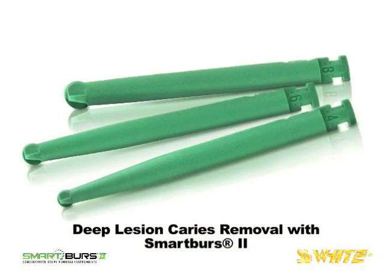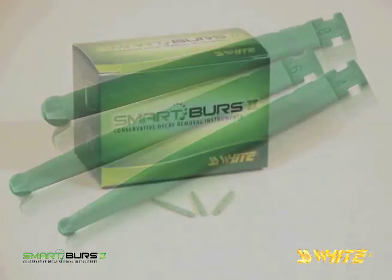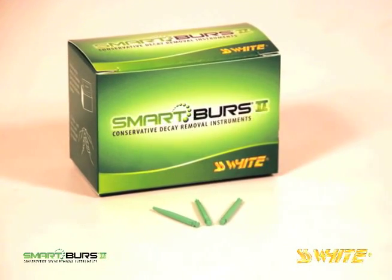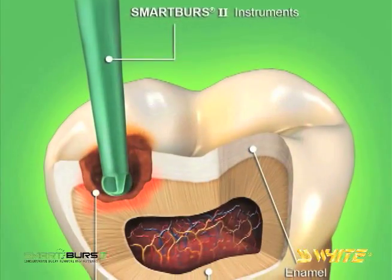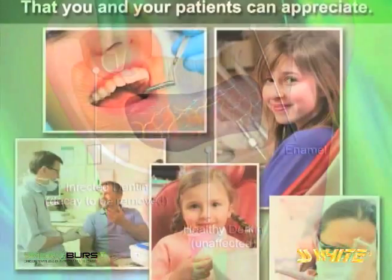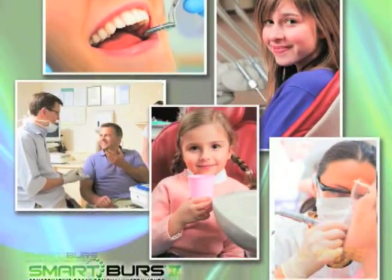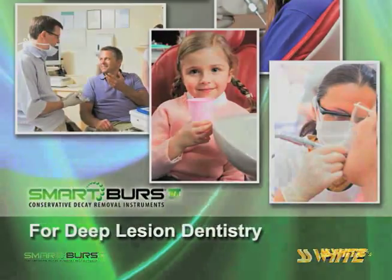Smart Burrs 2 are single patient use instruments to be disposed of after use. Smart Burrs 2 are minimally invasive caries removal instruments designed to conserve healthy dentin, guard against pulp exposure, and reduce post-operative sensitivity. For deep lesion dentistry, Smart Burrs 2 is the intelligent burr that you and your patients can appreciate.